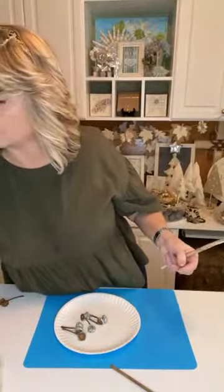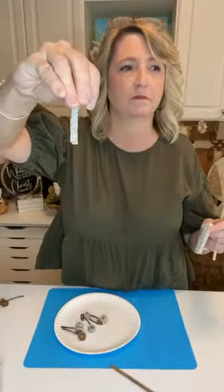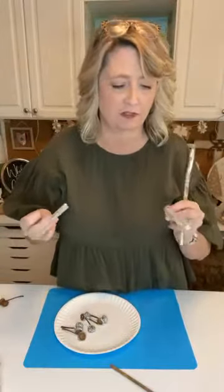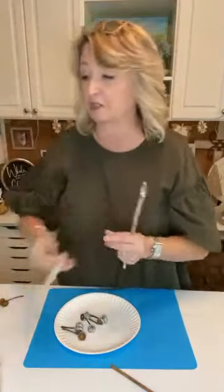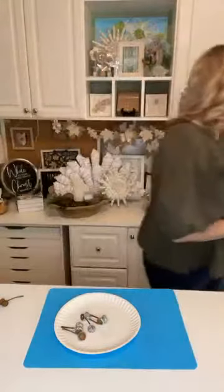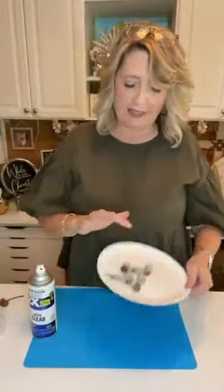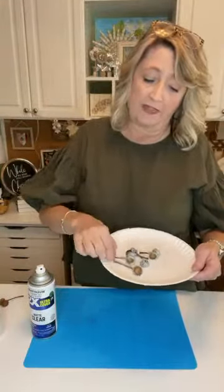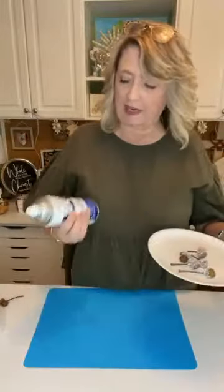Along the same lines, I also took some clothespins and glittered one side of them, thinking I might want to use them for this project — and I did end up using some of the little ones. After these are dry, I didn't want glitter falling all over the place, so I went outside and sprayed a couple of coats of clear matte sealer over the top of them when they were fully dry. That keeps the glitter from falling off. It really does not change how they look, but it's important if you want the glitter to stay on and not end up all over the floor.